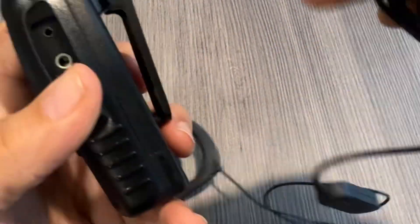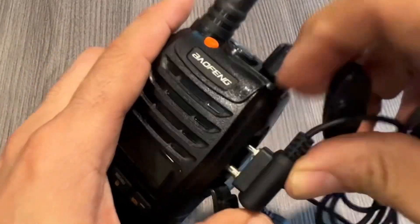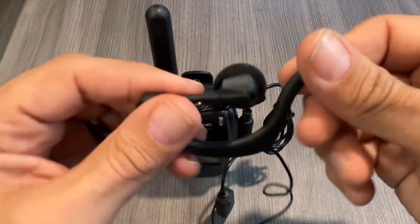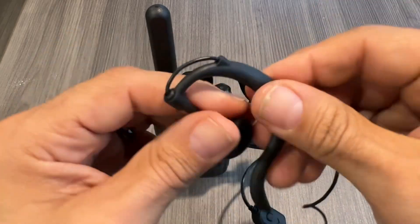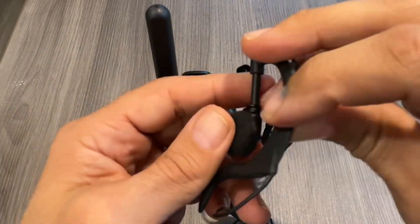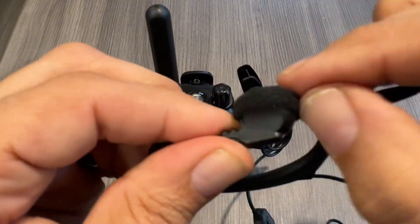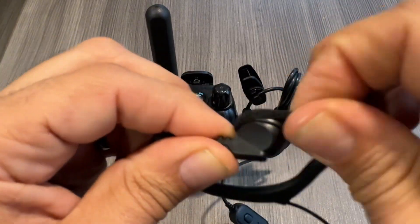On the other side of the walkie-talkie you have your ear attachment point. It's a two-prong attachment, and you easily just snap it in place. Now you can be hands-free, put the walkie-talkie on your belt loop, and then apply this ear attachment to your ear. It is very flexible and comfortable.